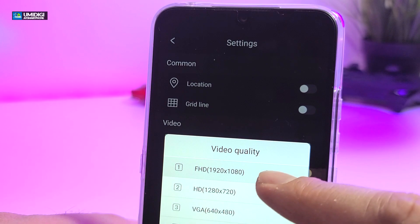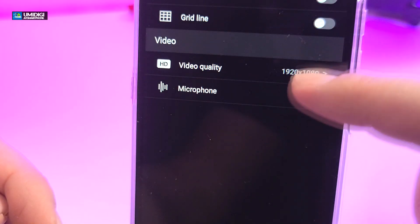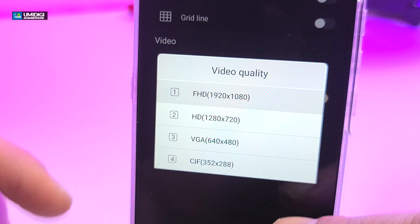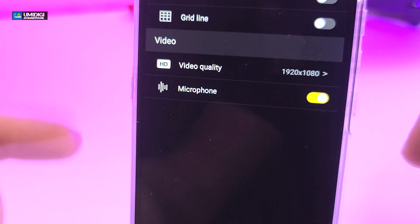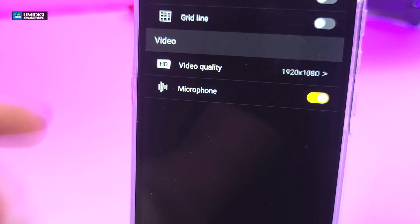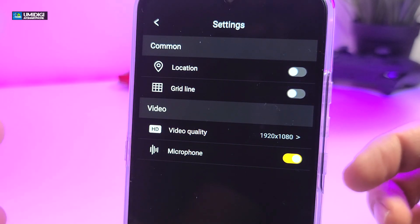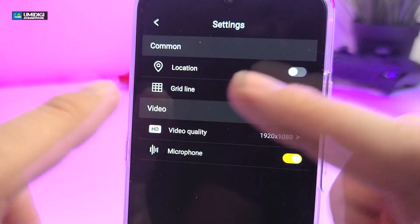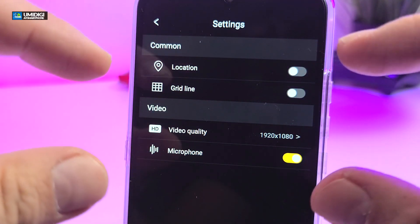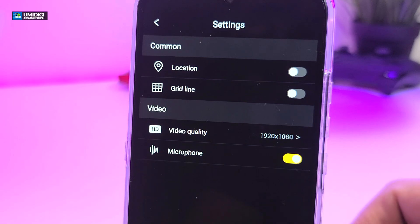Here are all the options in the settings. The video quality is set at 1080p by default, but you can change it to 720p, 480p, or as low as 288p. The microphone is on so it will pick up your voice when recording. Another feature is location and grid lines for video, which is really nice if you're new to videotaping — it helps you make sure your video is centered and in proper frame.